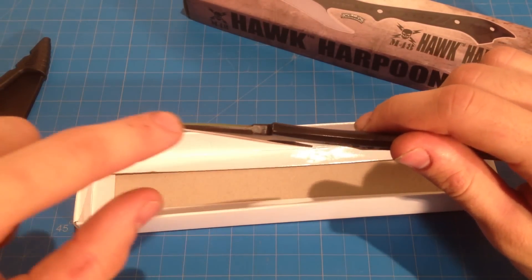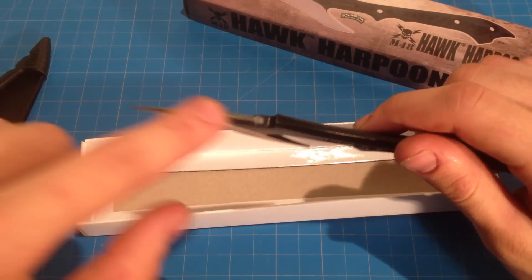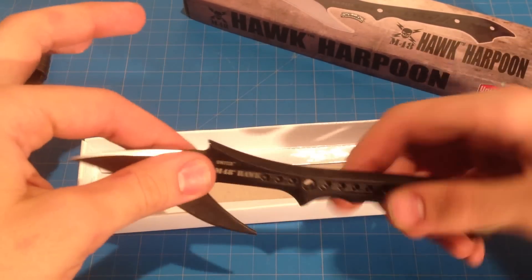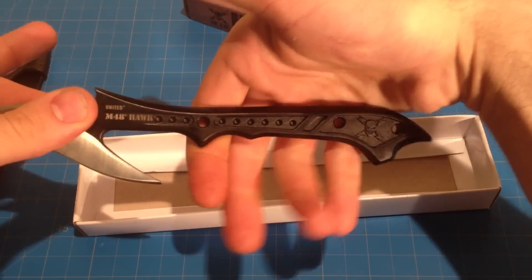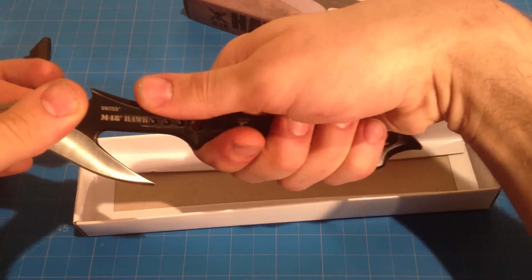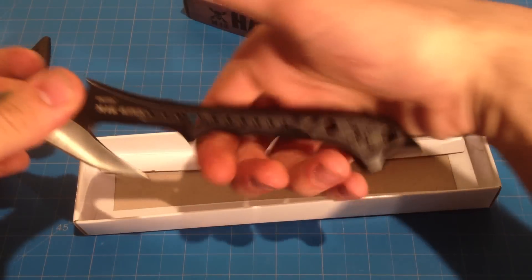This side's not sharp — it's sort of dull, but I'm sure you could sharpen it to an edge. This edge here is razor sharp, so you have to be careful. What I like about it is it's already cut to be ergonomic and has a nice little grip to it, and the way it tapers out so it's not gonna slip.